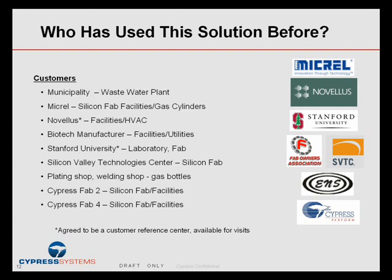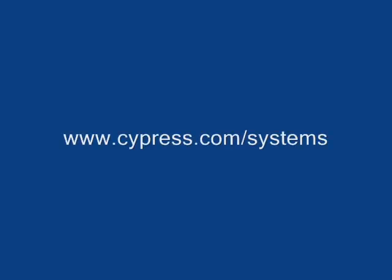Two of our customers, Novellis and Stanford, have actually offered to give tours to prospective customers if you'd like to see how our systems are used in a real facility. Thank you.